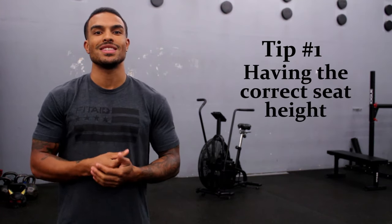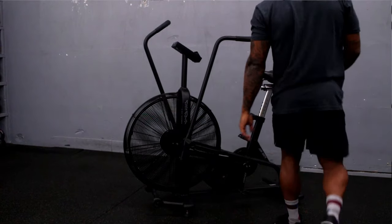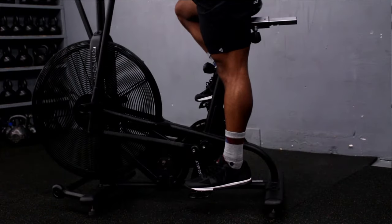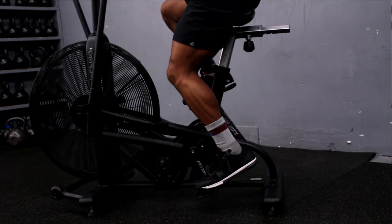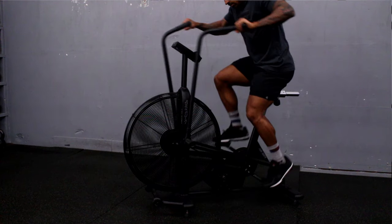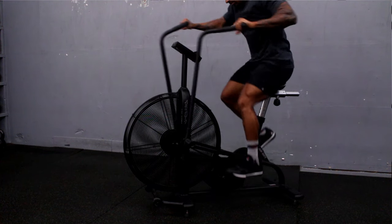Tip number one is a very simple one, and that is adjusting the seat height to the correct height for you. When we're pressing down on those pedals, we'll make sure that our leg does not get to the locked-out position and does not stay in a very excessively bent position. When we press all the way down on that pedal, we'll make sure that our knees still stay slightly bent. This will allow you to still apply a lot of force but without putting too much pressure on your knee.